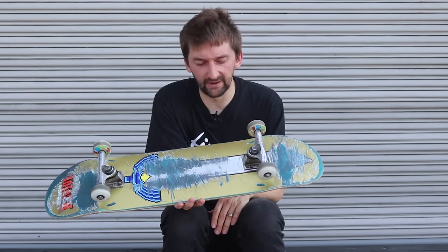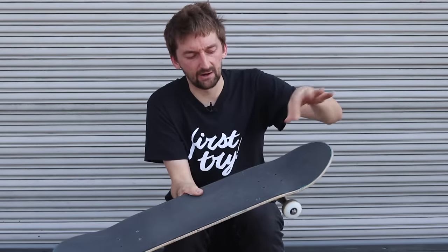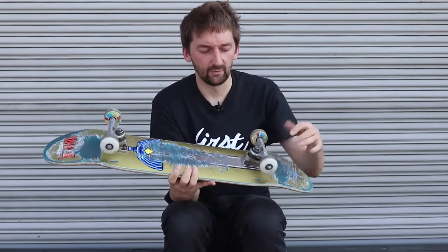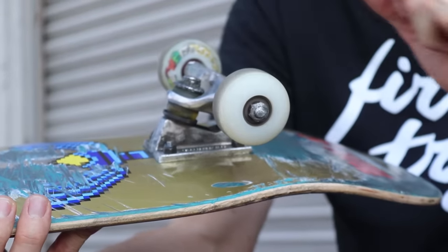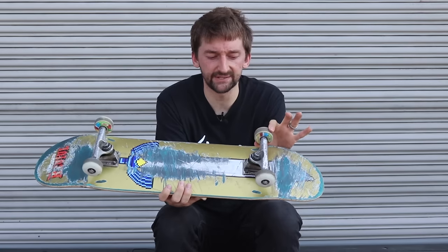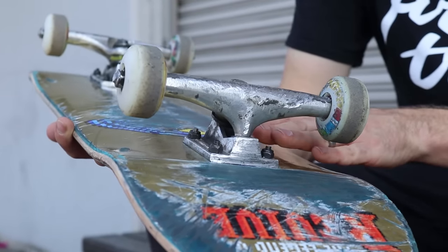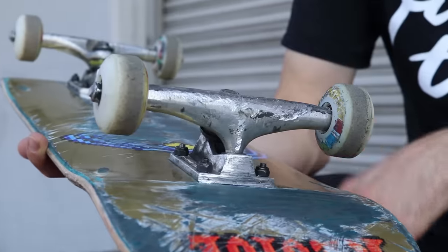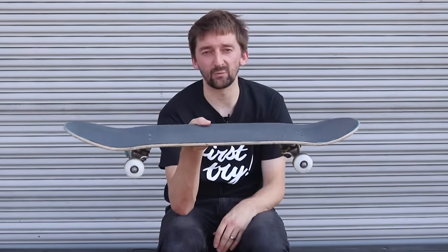This right here is a Revived skateboard, purchased at theshredquarters.com. You can also get trucks there, hardware — which is what screws your trucks in — wheels, and bearings. These are Force wheels with Bones Reds bearings. Pretty much any bearing sold at a regular skate shop, not a department store, is going to be fine. The trucks are again personal preference — if you want colored, that's cool. But definitely get a high-quality wood skateboard that looks nice and works well.